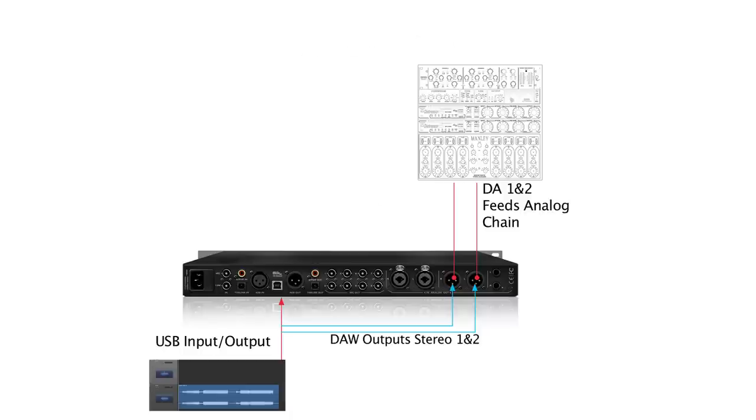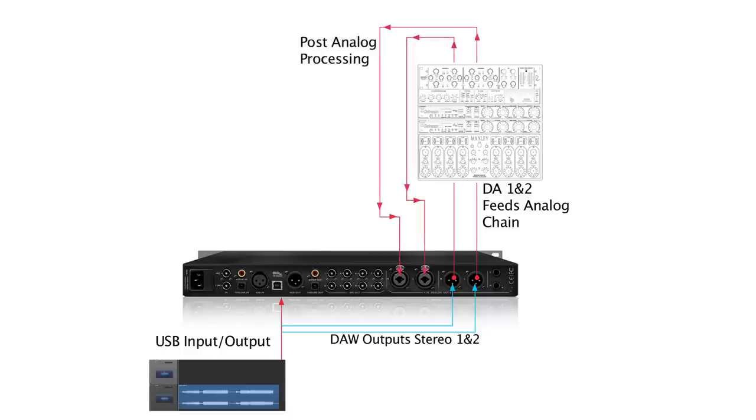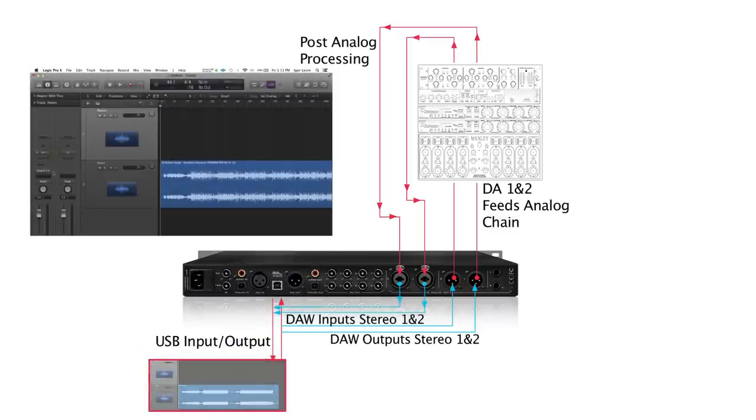The output of that analog chain is then sent back to analog in 1 and 2 on the Pure 2. The signal is then routed in the Pure 2 control panel as USB REC 1 and 2. The return channel then receives this signal once armed and monitoring.